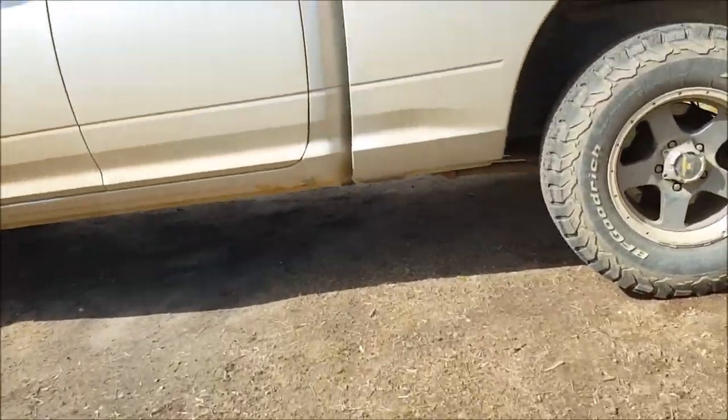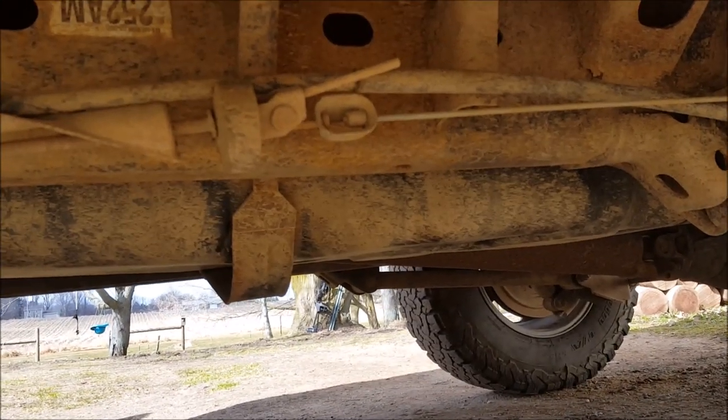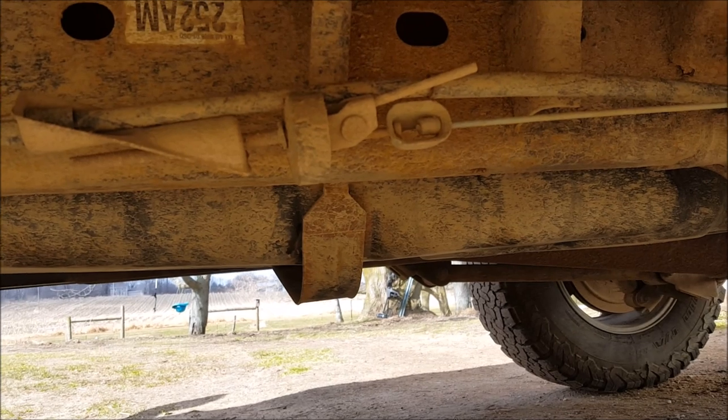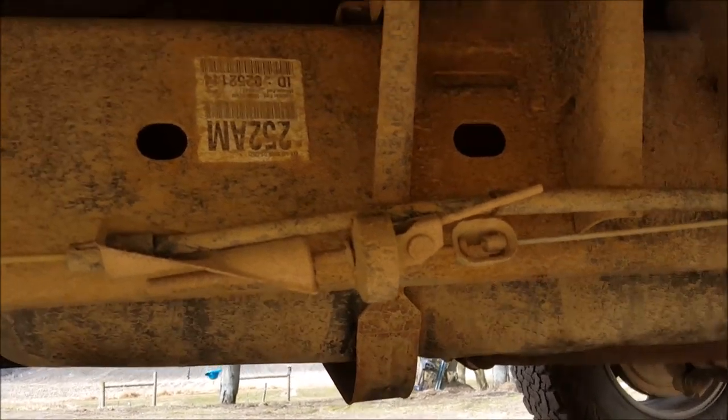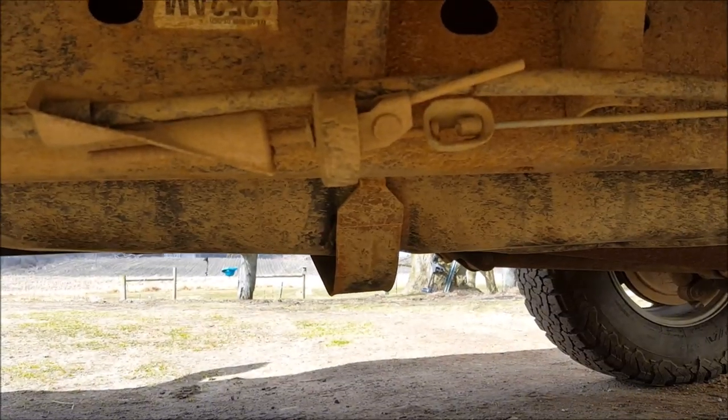Y'all can't see the underlying problem right here - there it is. I'm upside down so it's hard to see, but that's the gas tank strap falling off my truck. I'm gonna fix that today.